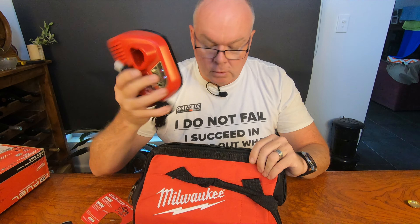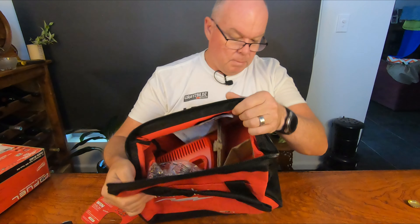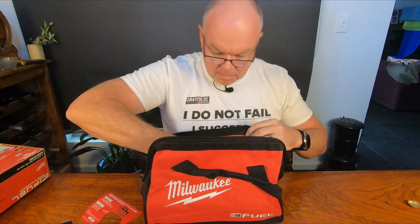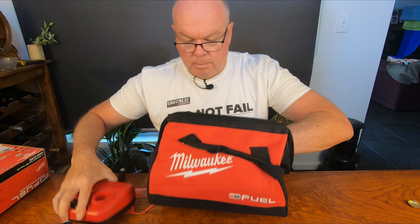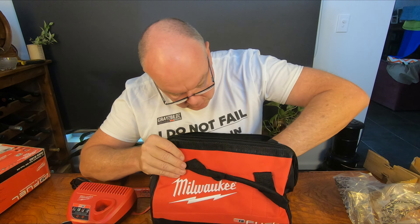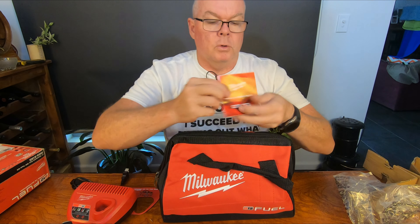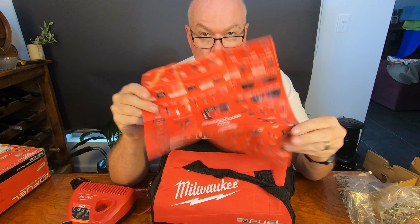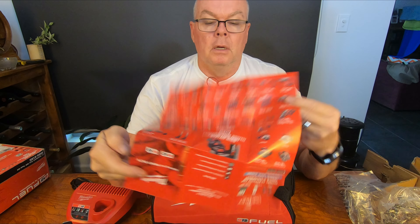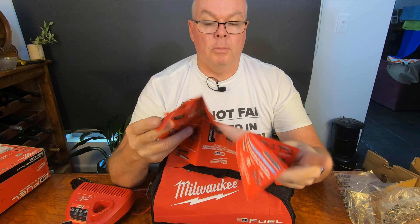At the moment it's useless to me because we don't have 110 volts. And the bag — they always put lots of cardboard in these things. And of course you get a little catalogue to make you drool over all of the other M12 range that you don't already have. Holy crap, I've still got a few to buy. Don't tell my wife — please don't tell Mrs. Gray.